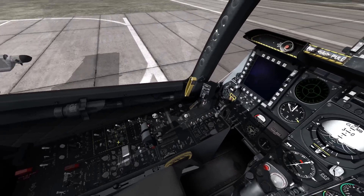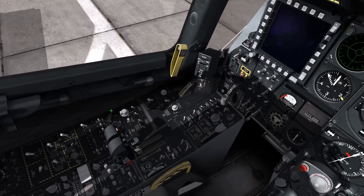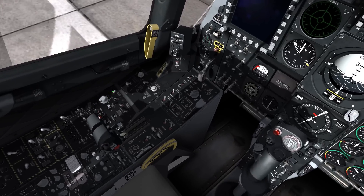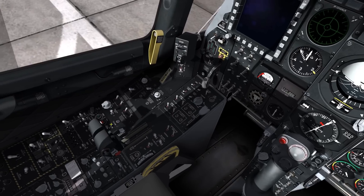Now, while that's all happening, we're going to flip over here to the SAS. Come over to the SAS. Flip these four switches: one, two, three, four. Trim to takeoff.